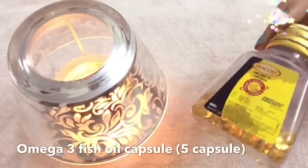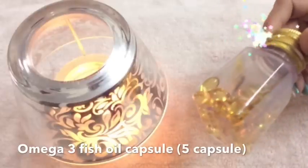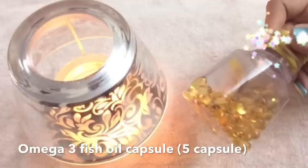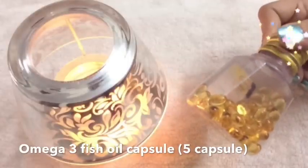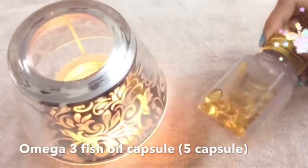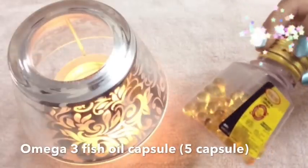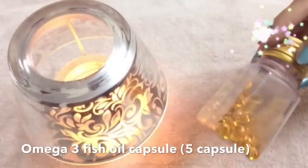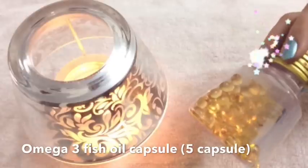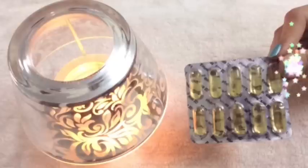The first ingredient we need for the hair spray is the Omega 3 Fish Oil Capsule. The Omega 3 fatty acids in fish oil are full of nutrients as well as protein. These help in keeping the hair healthy. The nutrients help nourishing the hair follicles thus promoting hair growth. They also strengthen the hair roots thus ensuring there is no hair fall.